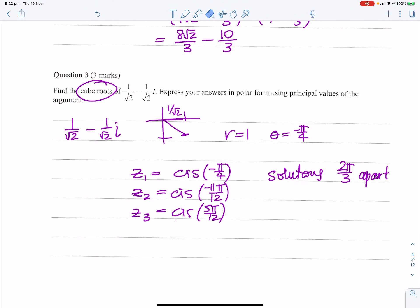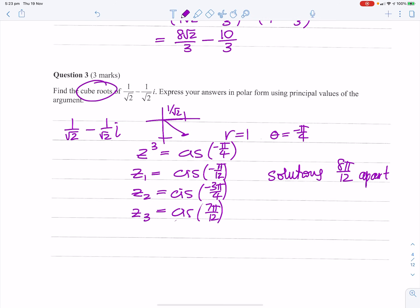I forgot to divide the first one by 3 — because Z³ = cis(−π/4), my first solution is cis(−π/12). Then adding 2π/3 which is 8π/12, we get cis(−9π/12) = cis(−3π/4). And subtracting gives cis(7π/12). That's much better — otherwise it wouldn't have made sense.